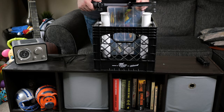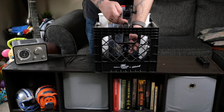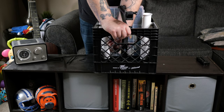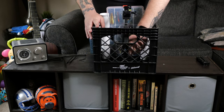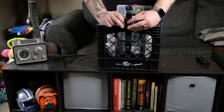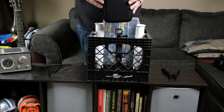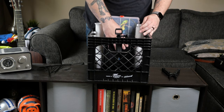Now that I have my rod holders and tackle tray set, let's mount the GoPro three-way mount. I think having this right up front should work out pretty well, and with the pivoting arm I should be able to get some great footage.